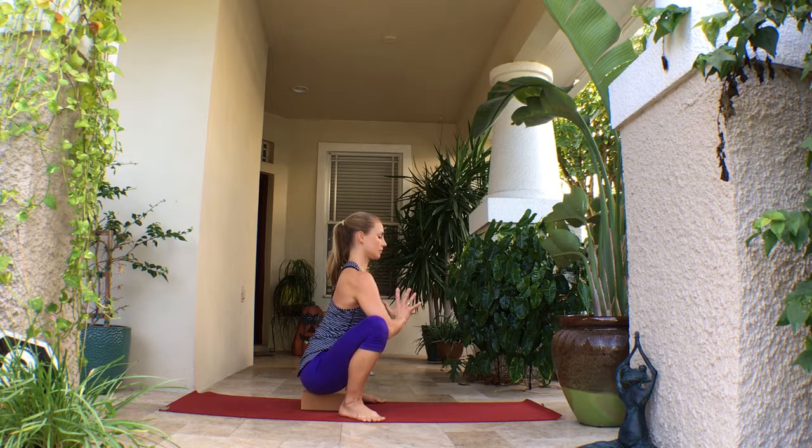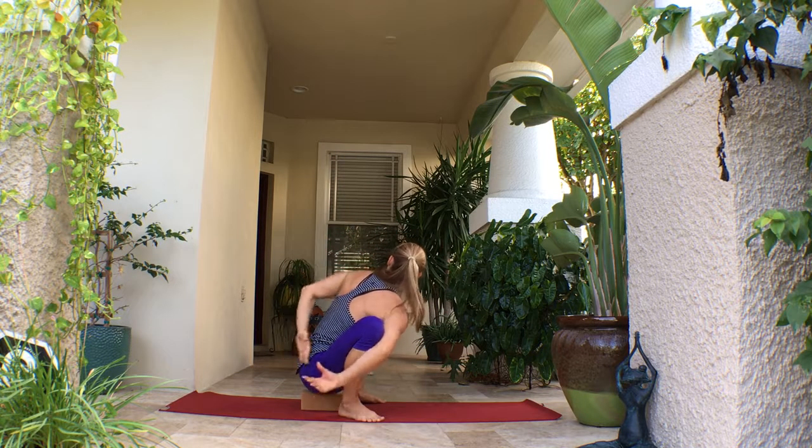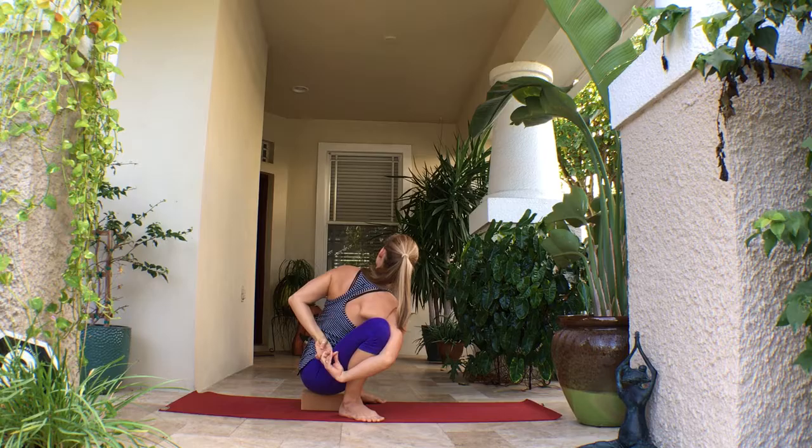You want a nice long spine all the way from the crown of the head to the tailbone. If this is hard or difficult, just place something underneath the sits bones so you can extend and relax in the pose.